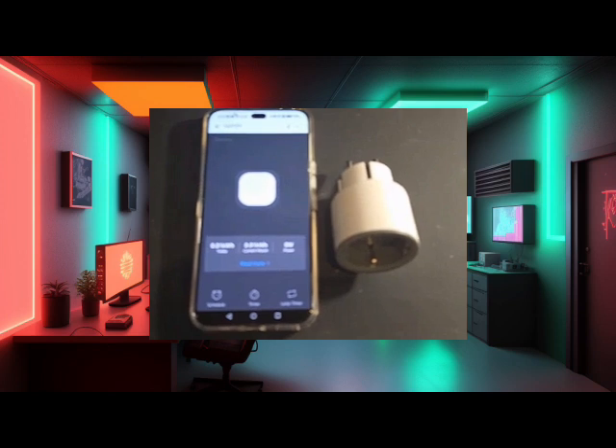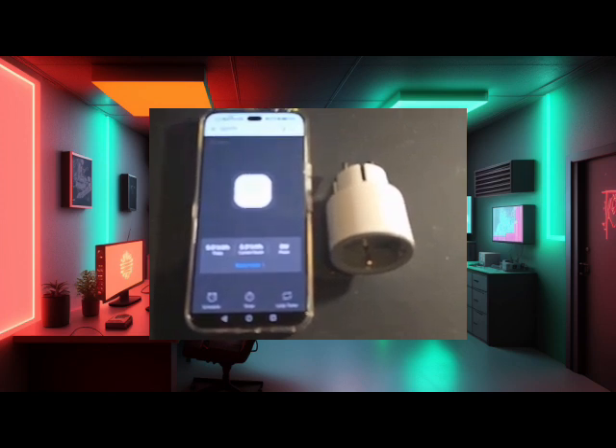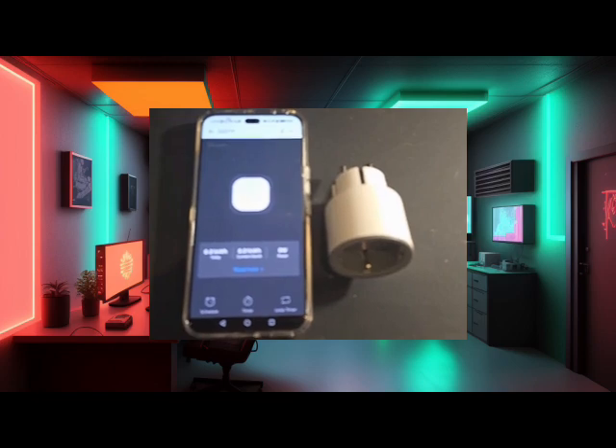Here's the plan. NFC tag equals magic start-charging button. S60, your power gatekeeper. E-Wilink, the brain behind it all. The goal: charge your phone safely, then shut it off automatically before the battery starts plotting its revenge.